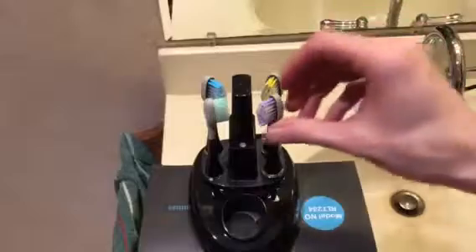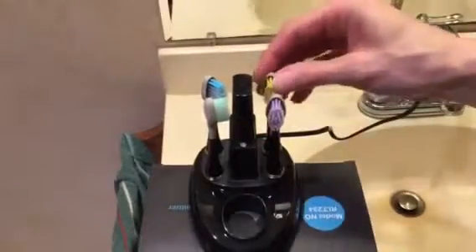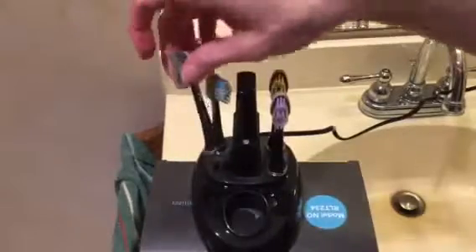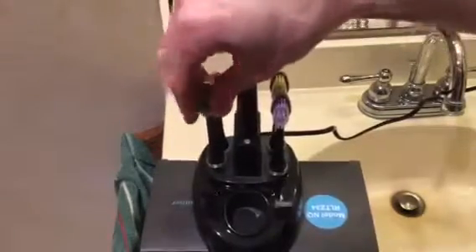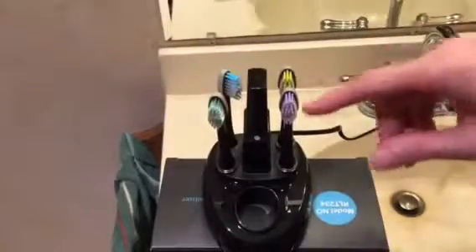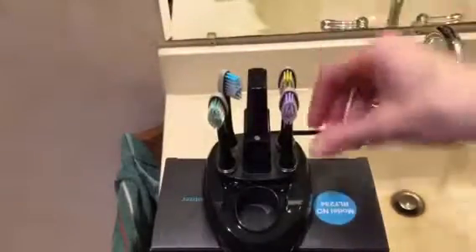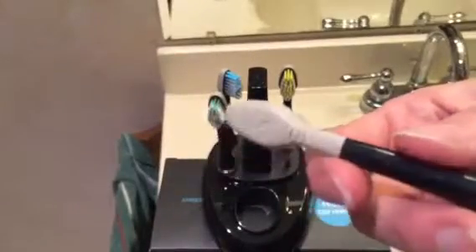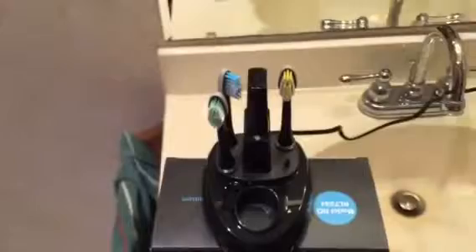You get four different toothbrush heads, different in color — they're all the same size, but this is great if you have more than one person using them. Then you don't have to wonder which toothbrush is whose, because you get a purple, a yellow, a green, and a blue. They also come with little bristles on the other side for brushing your tongue. So that's pretty cool.